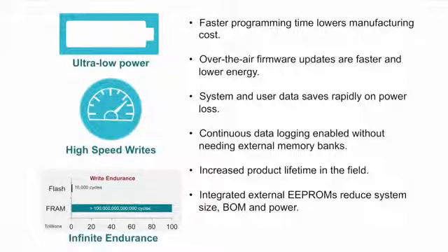Our FRAM non-volatile memory technology is unlocking the possibilities in MSP microcontrollers. With 100x faster write speeds and 250x lower energy writes, this unified memory breaks down traditional flash to RAM ratios and enables unmatched flexibility.